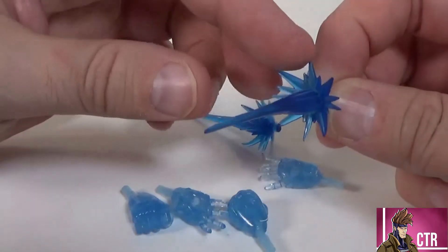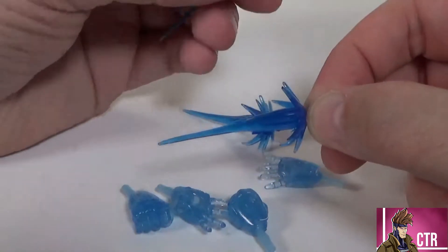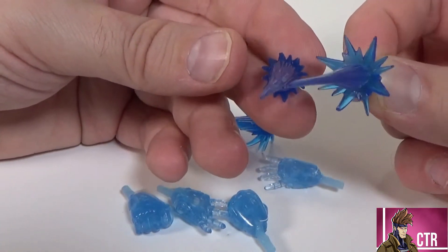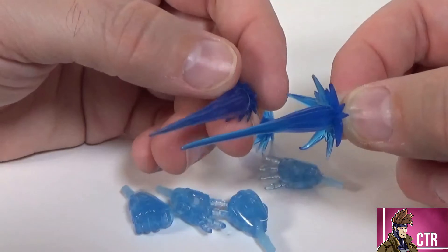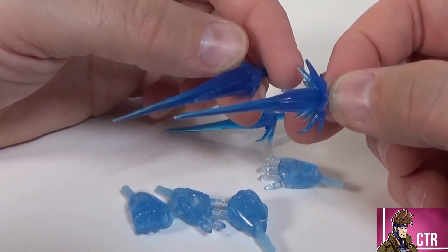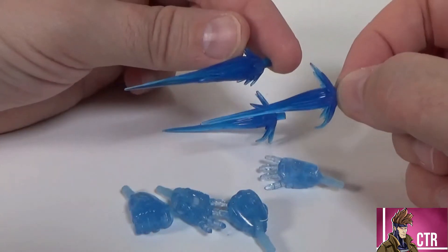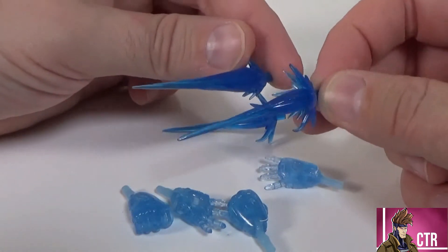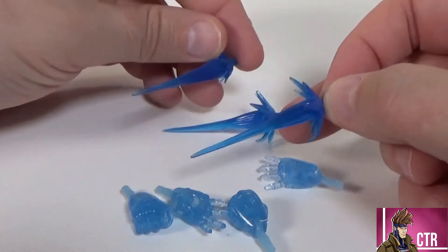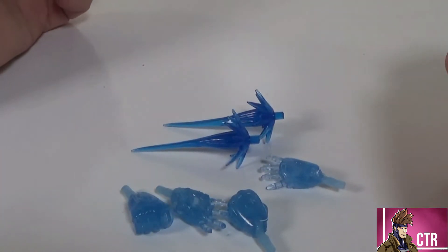The repulsor blast effects are translucent blue with kind of a splash coming off of them. These are actually different from the ones that came with Iron Heart — hers are a lot smaller with the splash effect. Since I'm probably going to use this figure as a display piece rather than an action pose, I'll likely give these repulsor effects to her or another character for a better display. I didn't notice they were different until I lined them up side by side.